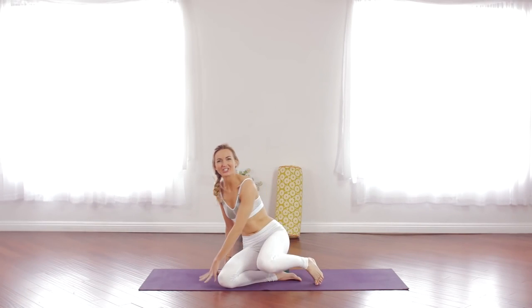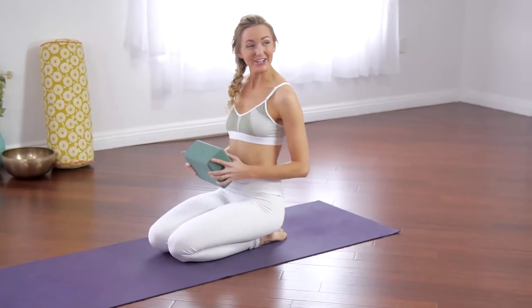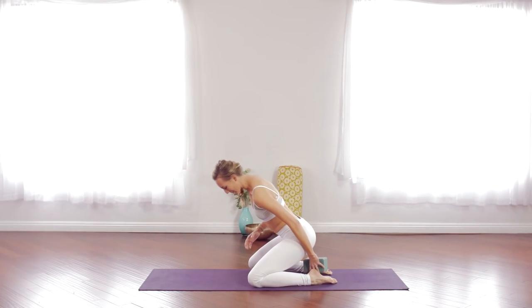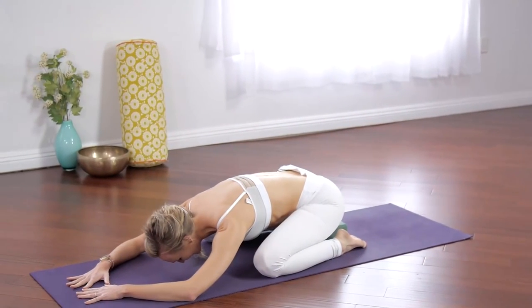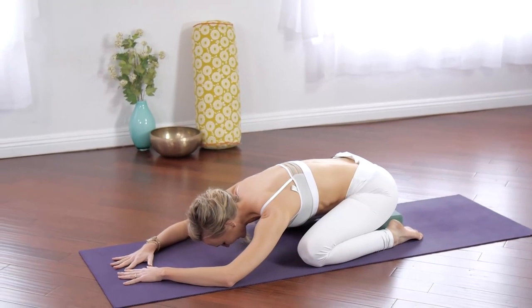To begin we're going to come into Child's Pose. You can have your knees together or as wide as the mat, and if it's not comfortable you can sit up on a block, and then just fold forward. It's always easier to get out of bed in the morning when you know Child's Pose is the first place you're gonna hit.